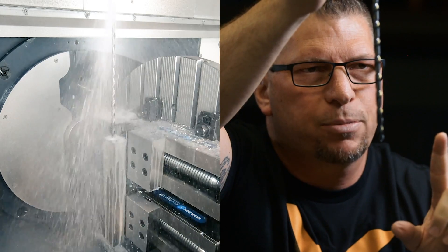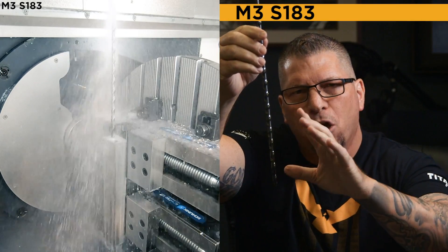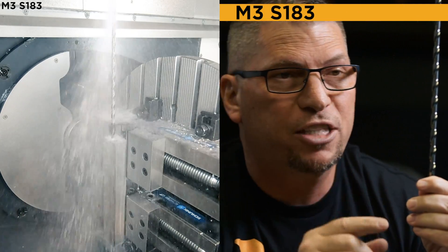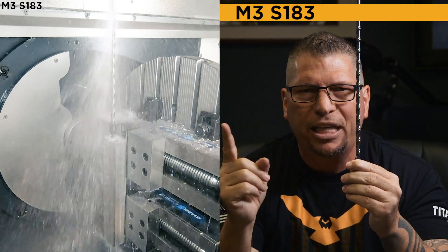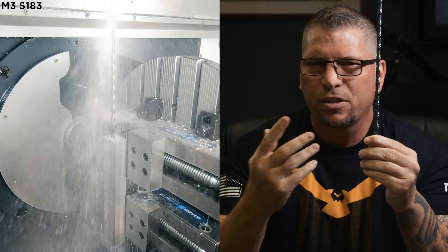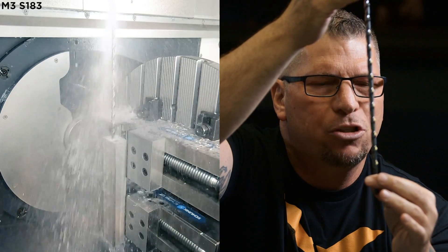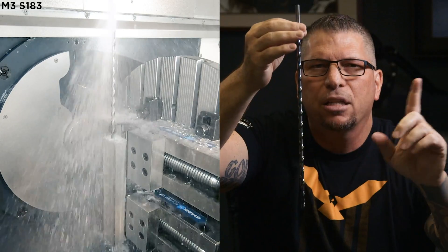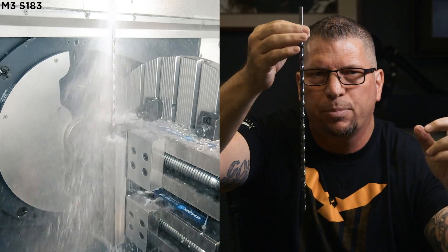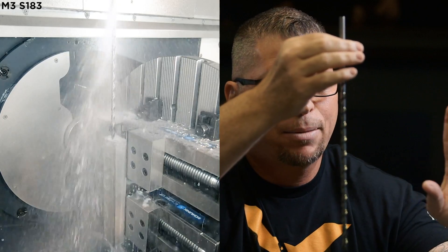The first thing we're going to do is turn on the spindle: M3 S183, which turns on the spindle clockwise at 183 RPMs — that's 10% of the speed I'm going to use for actually drilling the stainless. Why is it so low? Because I don't want any wobble when I actually drop into the pre-drilled hole. In the other video I explained why a lot of people reverse the spindle when they drop in, and I also talked about the drill tip and the diameters.